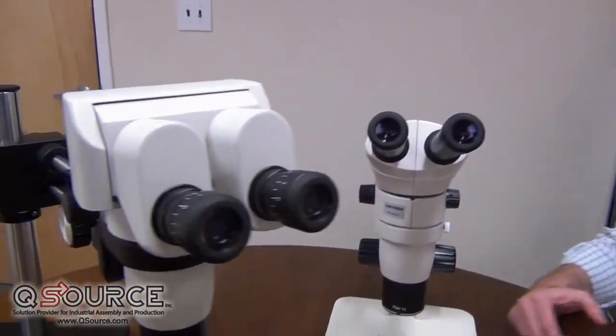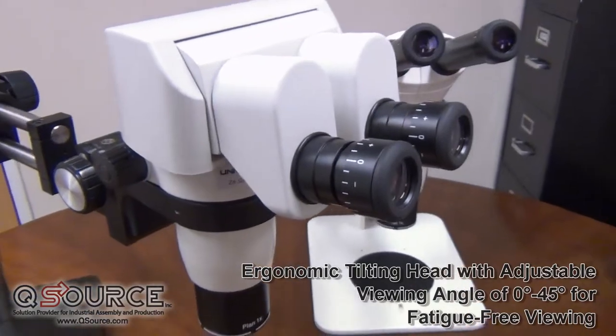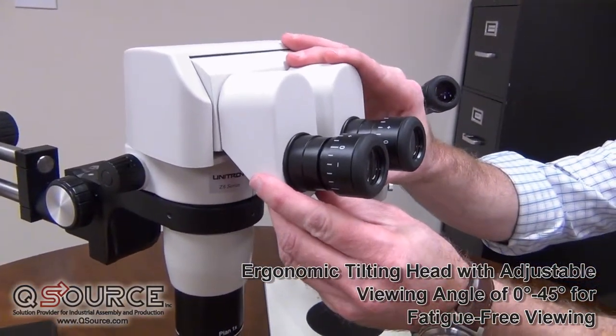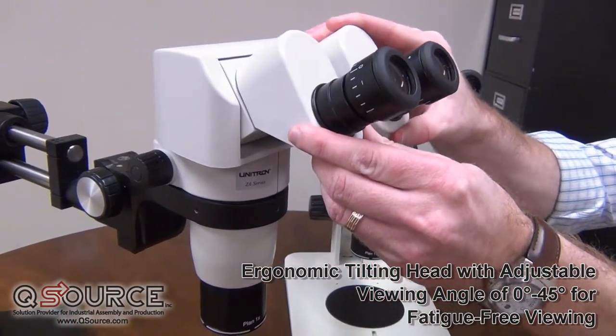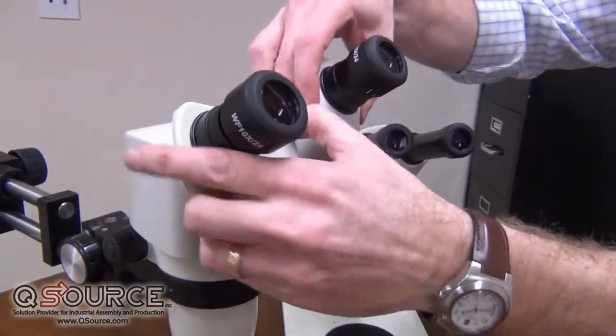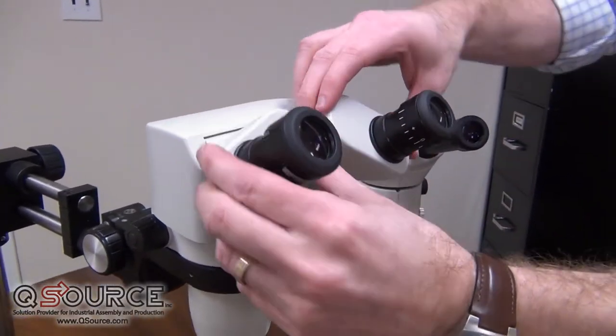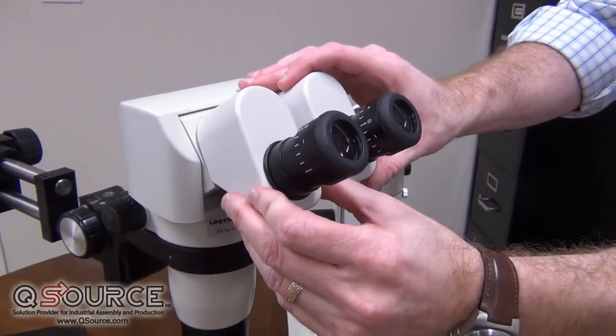Another option is to use the ergonomic viewing head. Here you'll probably have the most comfortable viewing option choices. The eye tubes can be angled in any which direction to fit a user's needs — they can swing up to give you more height adjustment, or move lower to accommodate users with a lower profile.